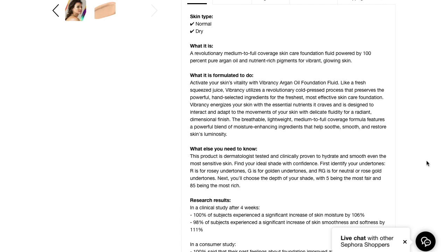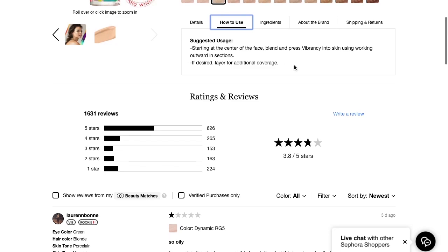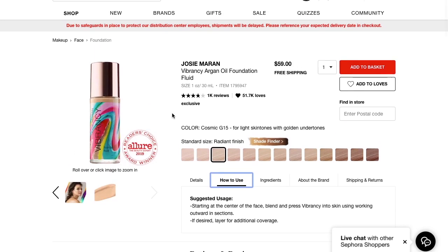I'm not going to read the full description because it just kind of says the same thing over and over again, so if you're interested in reading about all the great things Josie Maron says this foundation will do to your skin you can go check that out yourself. As for how to use: starting at the center of the face, blend and press vibrancy into skin working outward in sections — which doesn't really make sense grammatically, okay.